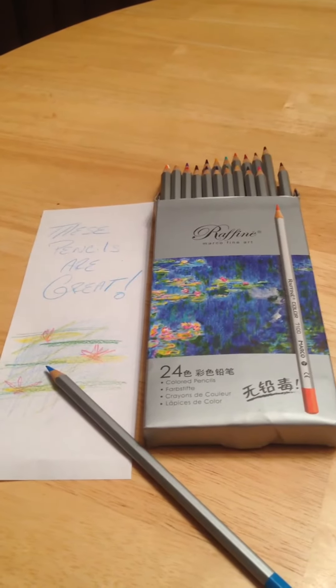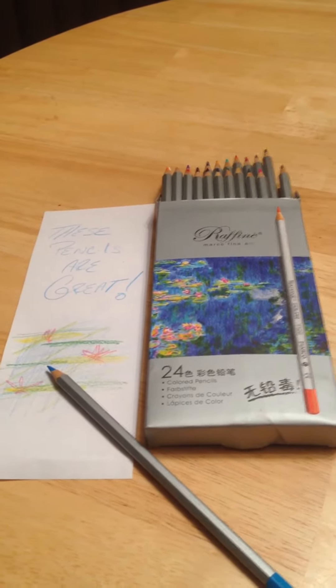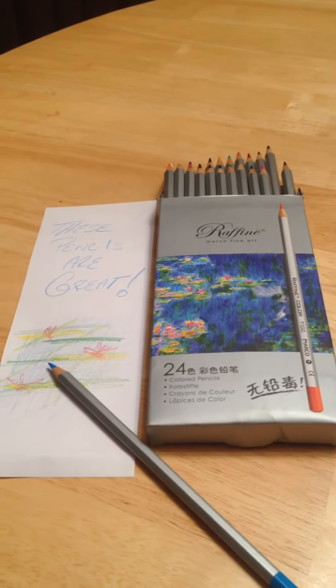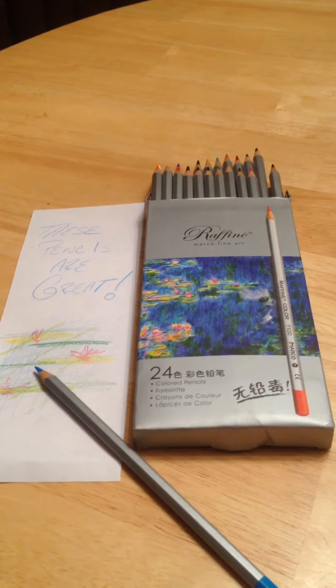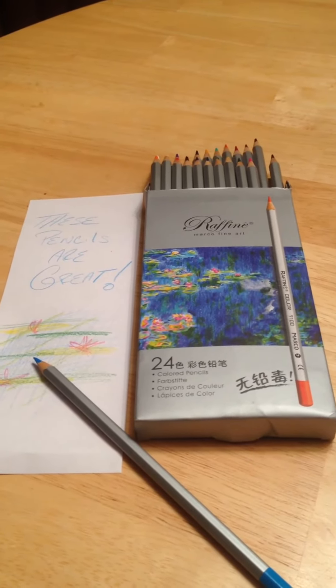I hope this was helpful. I really do like them. Go check them out online for yourself. Great watercolor pencil — and it's Raffine. So check them out. I hope it was helpful. We'll see you guys next time. Thank you so much.